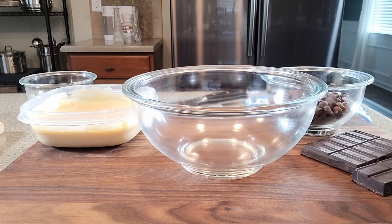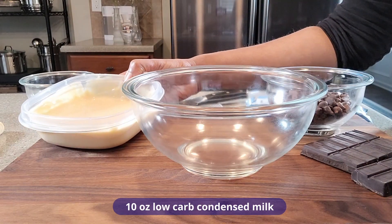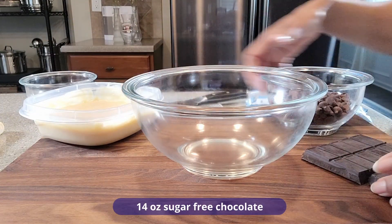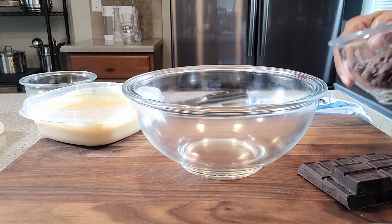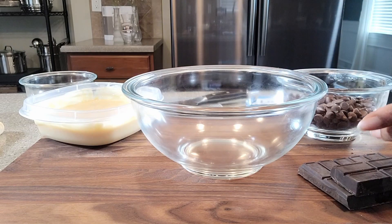Remember I told you two ingredients? That's exactly what we're going to use for this fudge. I've got some low-carb homemade condensed milk, and I've got some chocolate. I've got some bar chocolate here and also some chips. Your choice as far as which chocolate you want to use — I'm using what I have in my cabinet.